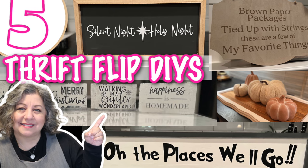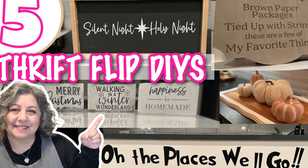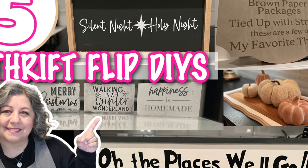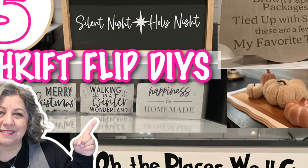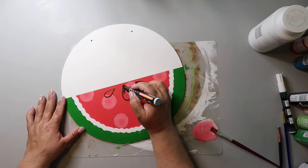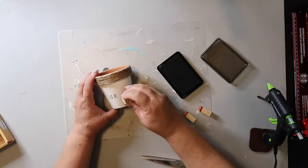Hey y'all, I am so excited about today's video because it's all about thrift flips, trash and treasure type thing. I've got five projects that I'm going to be showing you and I've got one fail. But before we get into that, I wanted to share that on this channel I love to share easy DIYs and budget home decor. My name is Lisa and this is our gray house.